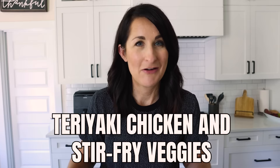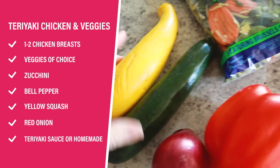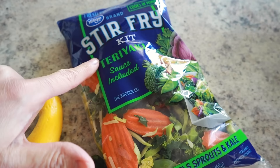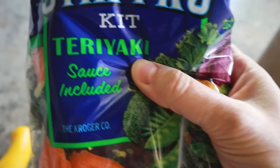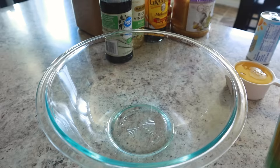Teriyaki chicken and stir-fry veggies is incredibly easy and it's an all-in-one air fryer meal that anyone can make. I've got some chicken breast thawing and picked out some vegetables. Since I'm doing teriyaki, I thought it would be cool to use a stir-fry mix. You can use store-bought teriyaki sauce, but I'm going to make my own today — it's basically just a little marinade and it's going to be divine.